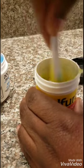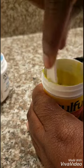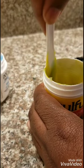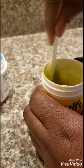Just mix it up and make sure you mix it real good — keep on mixing it until it's all combined.